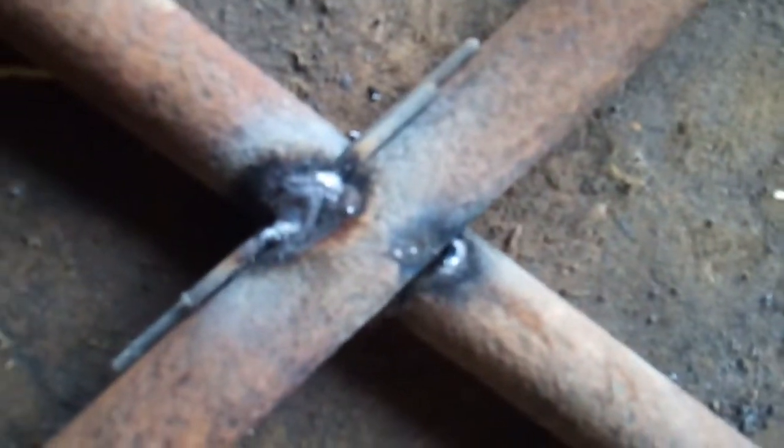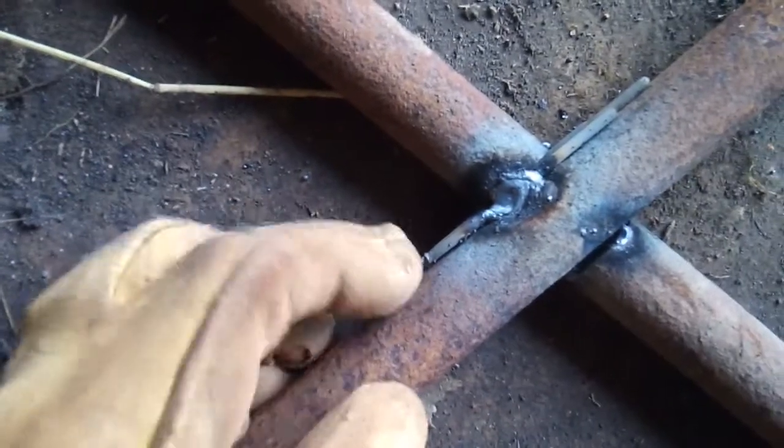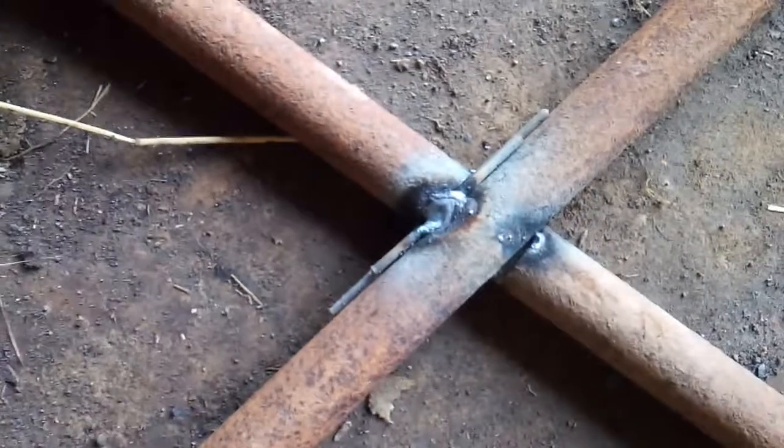Then build your weld on top of them. These ends you just burn those off with your welding rod as you're welding and they'll just fall loose, or you can use a grinder to knock them off — one or the other. So there you go, just a quick tip.